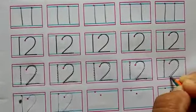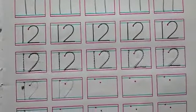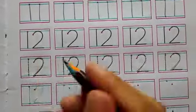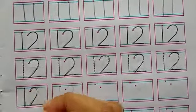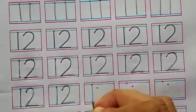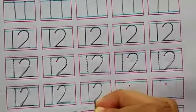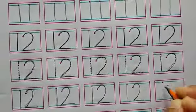Now we will write number 12 on your math small workbook. 1, 2, 12. You will write 2 numbers on your small book — number 11 and 12.